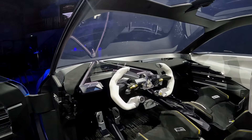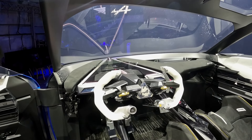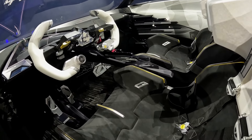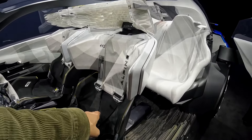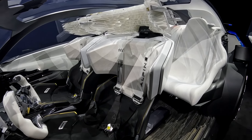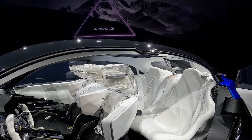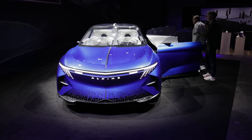Et il y a des transparences, il y a le volant aussi. Type F1. Ils ont fait des moulures de baquet de F1. Sa belt 4 points. Franchement, là, ça fait méga sport. L'intérieur, c'est de la science-fiction. Mais ce qui m'intéresse, c'est d'imaginer plutôt avec l'extérieur.